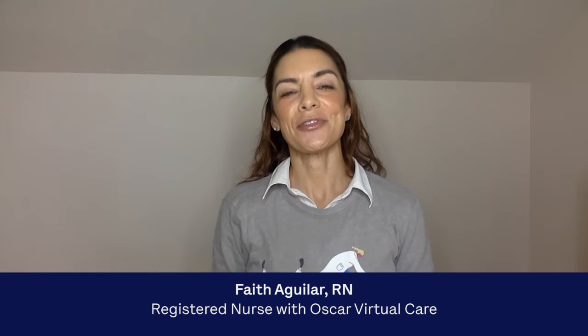Hi everyone, I'm Faith Aguilar, registered nurse and certified nutrition coach for the virtual care team at OSCAR.